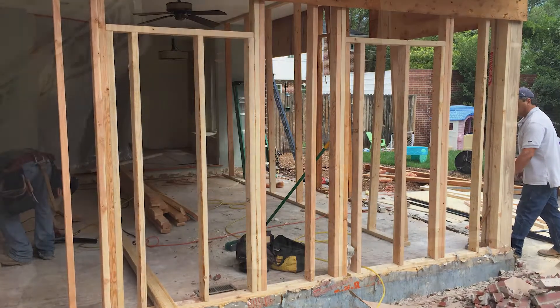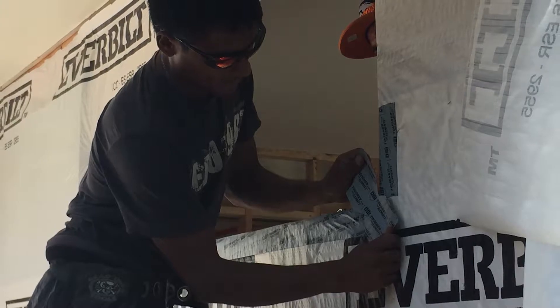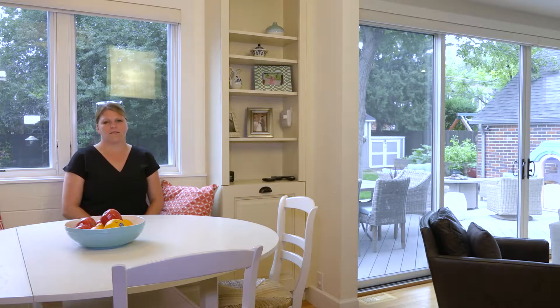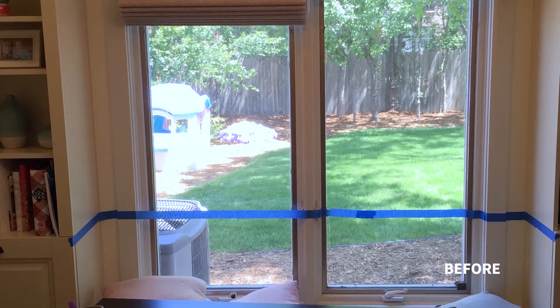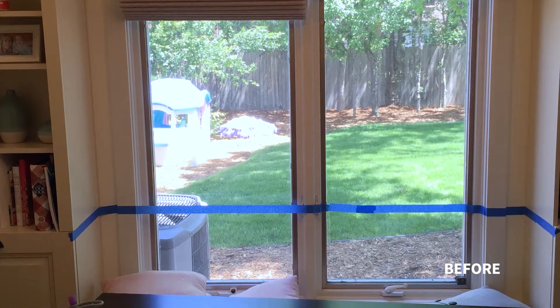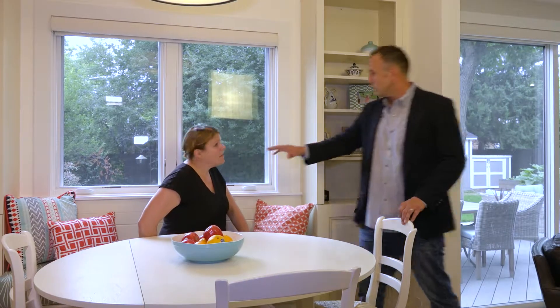The goal here is to go into the archives of all the work we've done and show before, during, and after — where Beth is now sitting against a bench that, in the past, you were leaning up against the glass. The window was ten inches lower before.